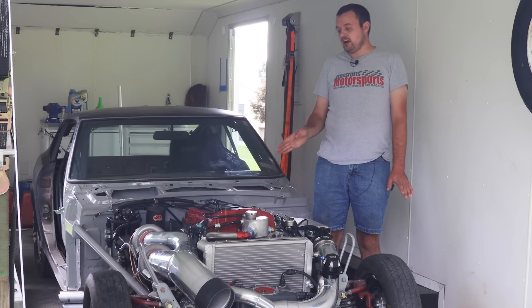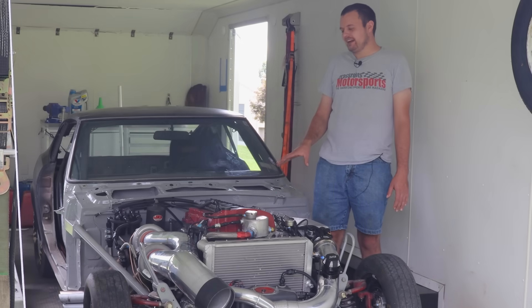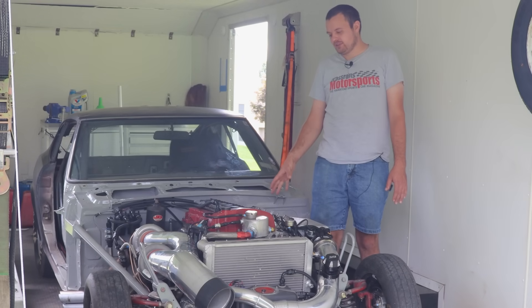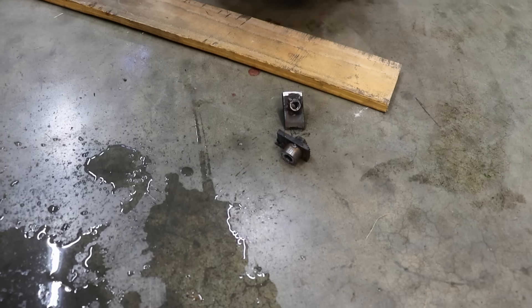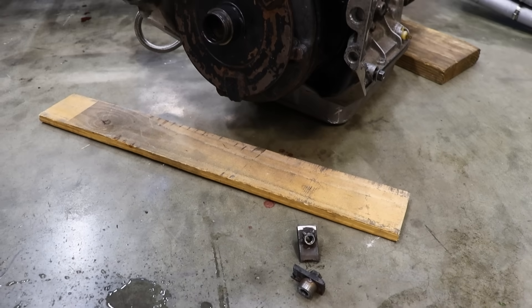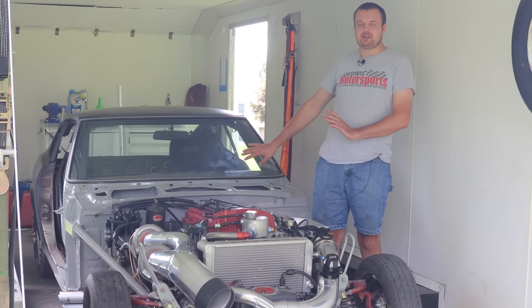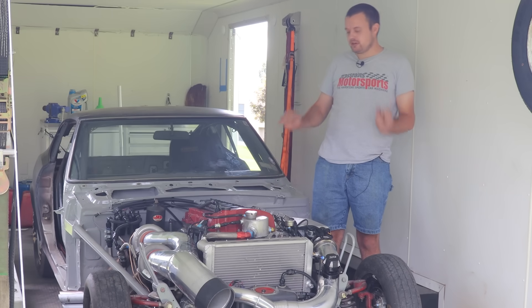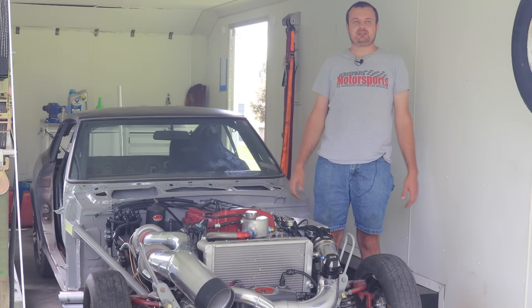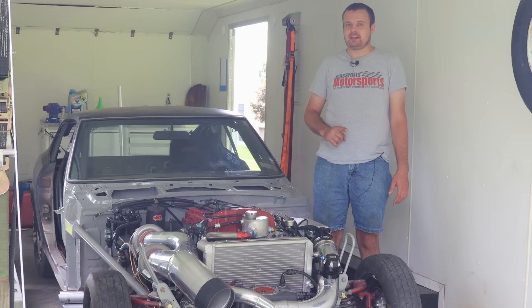Everything else is stock: stock crankshaft, stock pistons, reused the stock rings, reused the stock bearings. I'm a little apprehensive about getting this onto the dyno. The last time it was on the dyno, we ran a completely stock engine and had some pretty annoying issues — we ended up breaking the tabs off of the torque converter. That being said, it is a totally fresh transmission with a totally fresh torque converter and a totally fresh engine, so we shouldn't have any problems. But we're just going to have to find out. Let's get on to the dyno.